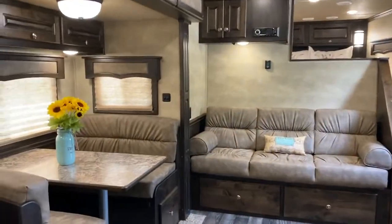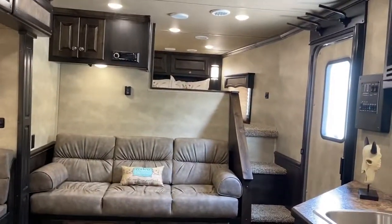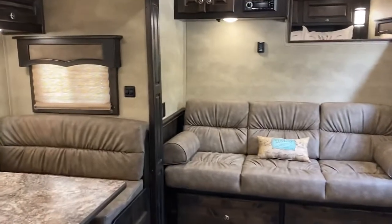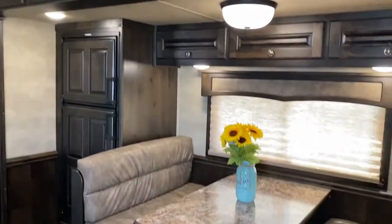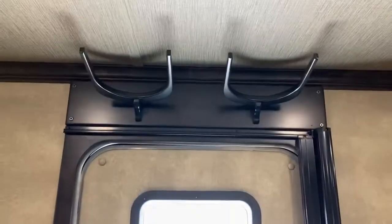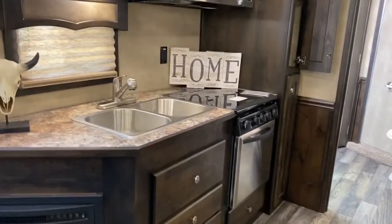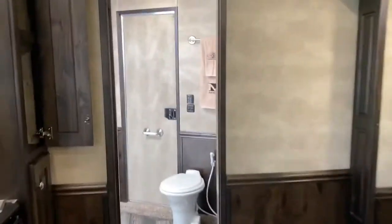This trailer is very spacious and could sleep multiple people. You have two bed areas and then a bed area in the nose. So this is an 8316 angled riser wall layout — very big and open. It does have hat racks, which are an added option. It does have radio, inside and outside speakers, and a DVD player that plays through your TV. This is a ducted AC system. It does have a heat strip and a propane furnace.